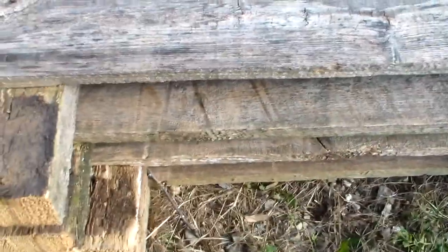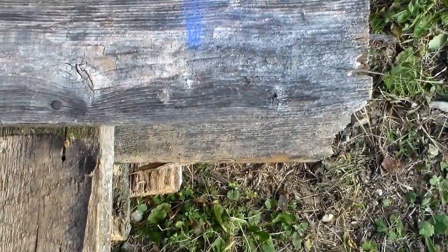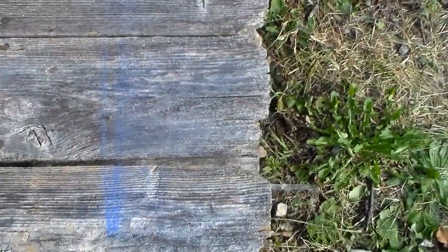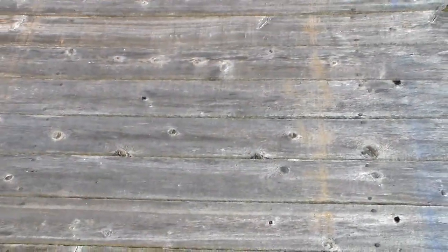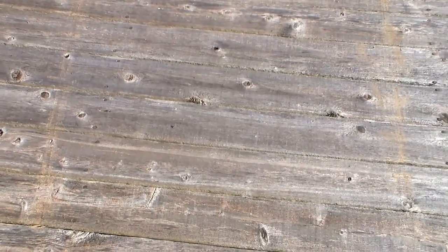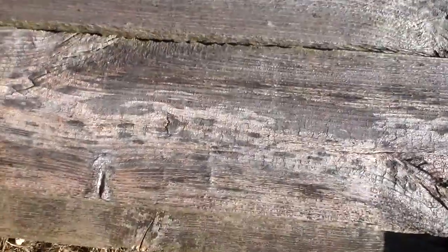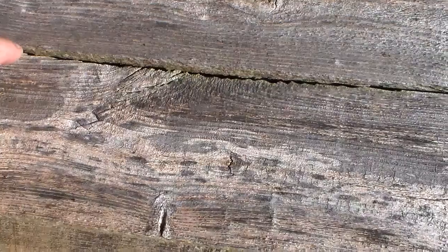I have four panels sitting here. I already have them chalk lined as to where I'm going to cut, and I'll show you how I plan on overlapping them so it makes a little more sense if you're watching. From there I'll show you how I remove spots for the doors, the windows, all that stuff. These picket fence boards work awesome for walls.